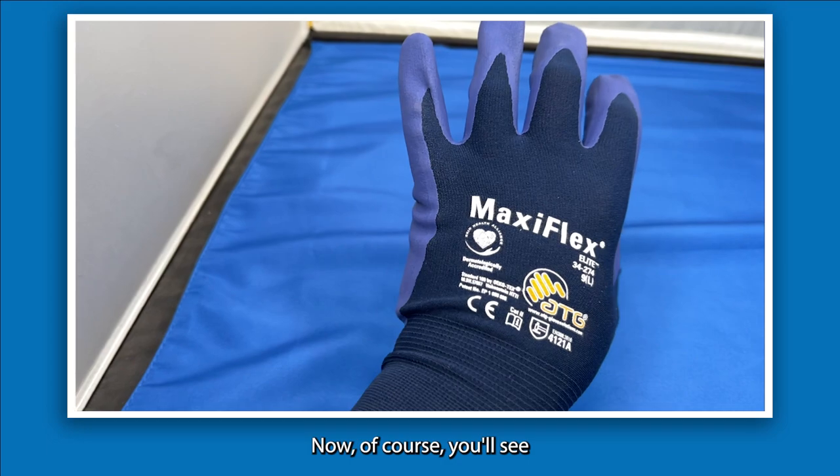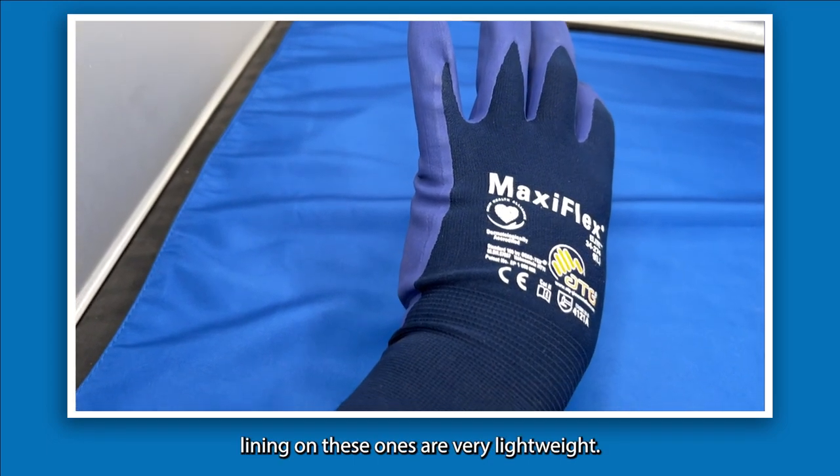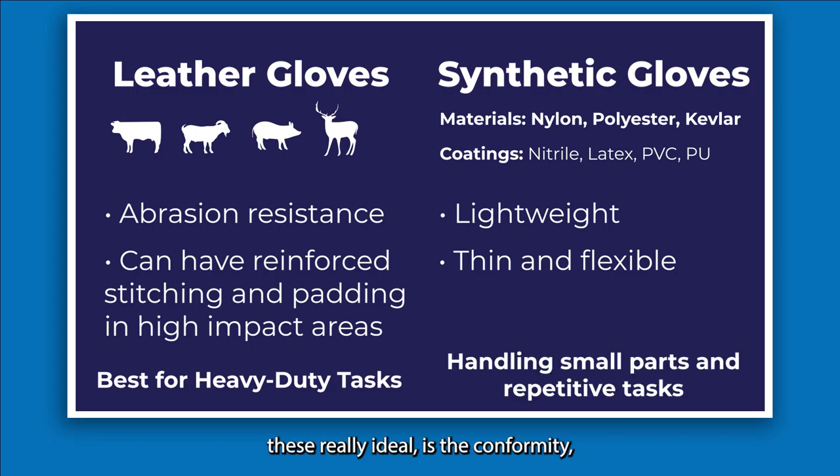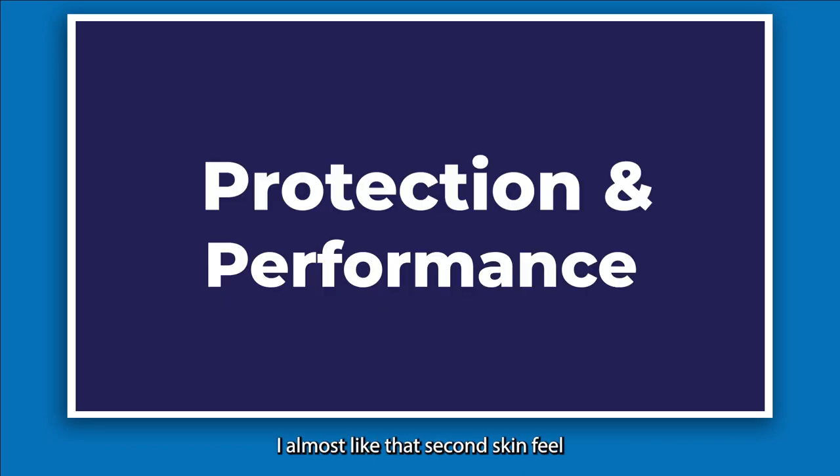The lining on these synthetic gloves is very lightweight — really thin, really flexible, and they can truly mold to your hand. That's what makes them ideal: the conformity, the nice fit directly on the hand, almost like a second-skin feel.